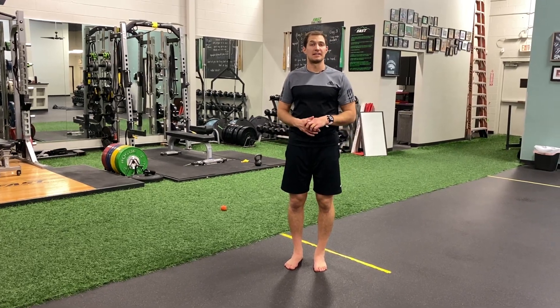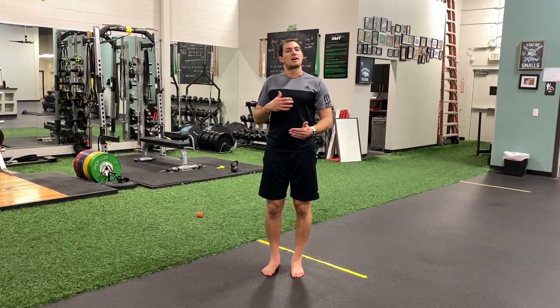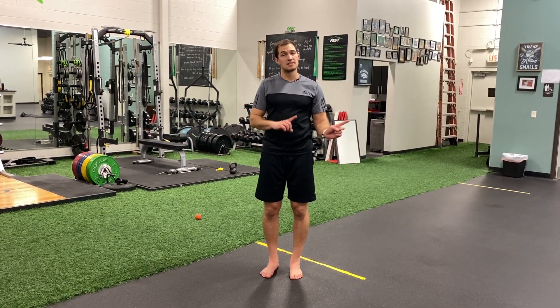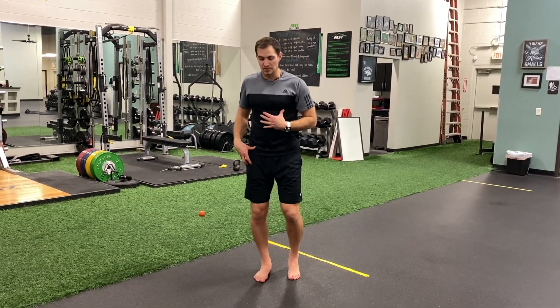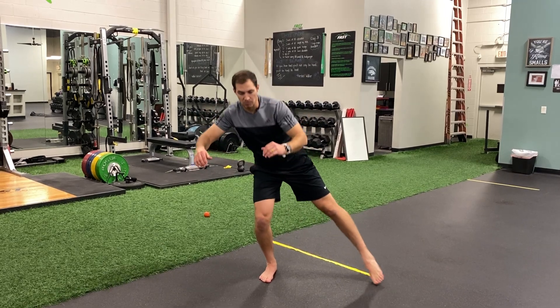This is the single leg balance medial lateral reach. We're going to do this moving dynamically from one position as smoothly to the next. Staying on one leg with a soft bend, reaching across the body, out and away.